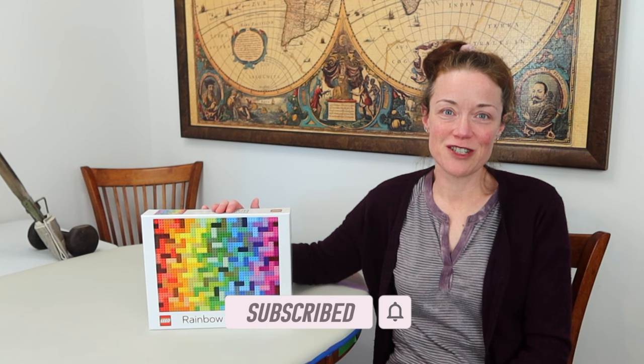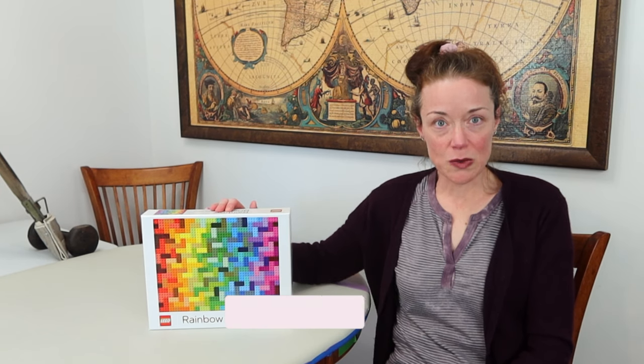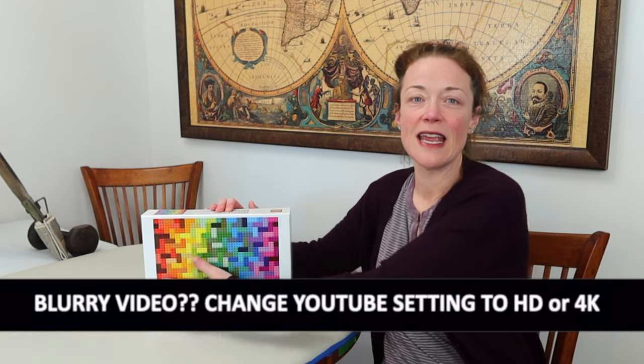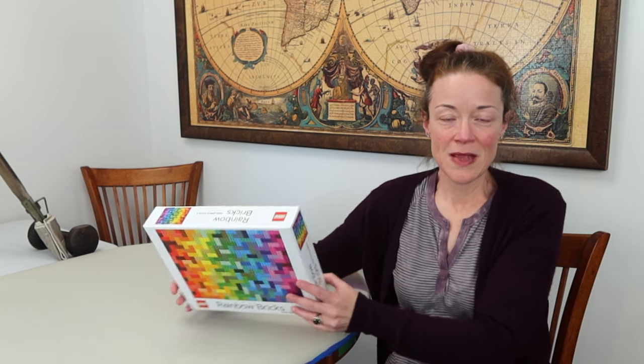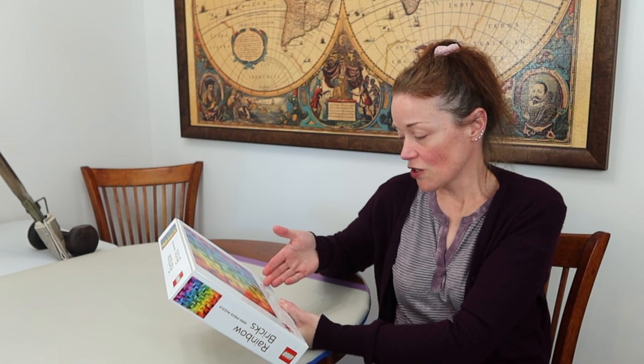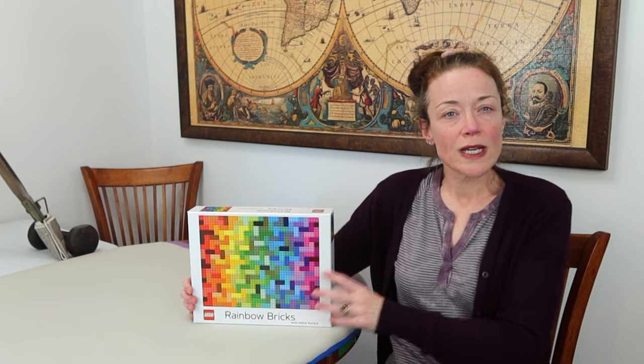It's my first Lego jigsaw puzzle. This one is called Rainbow Bricks — it's a thousand pieces and I love that it features Lego bricks in a color gradient pattern. I showed this already in my last shopping haul, and I believe it was made in conjunction with Chronicle Books. I always worry a little when it's not a brand I'm familiar with about the quality of the pieces, but we'll give it a chance.